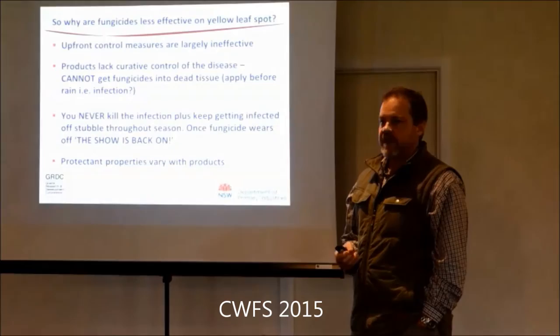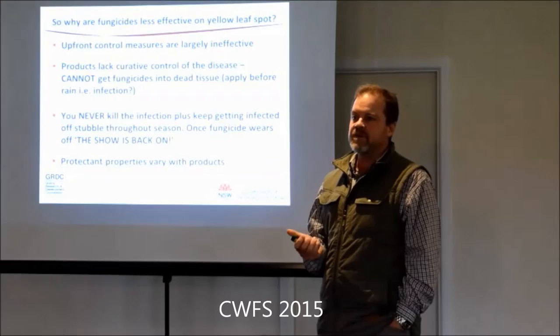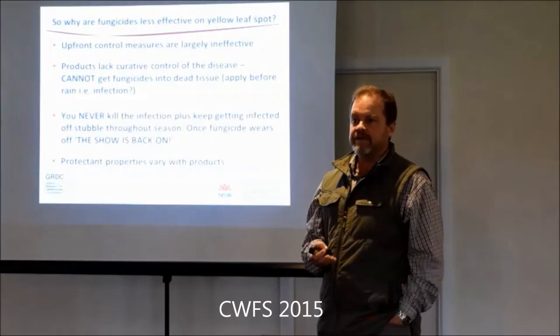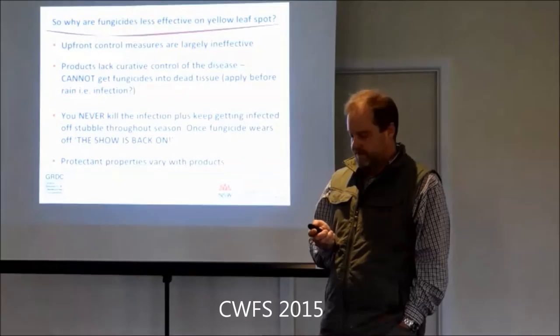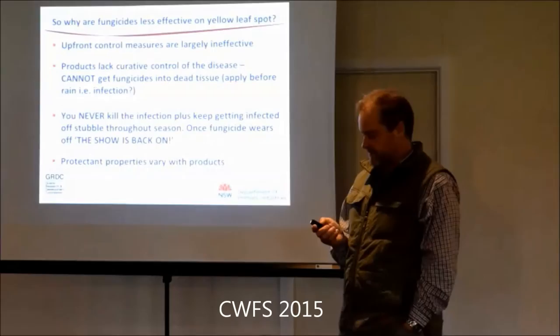We've run into problems with crown rot because certain things in our system have changed. Crown rot has taken off up north mainly because they're using a chemical in chickpeas and they're worried about it washing back into furrows. So it's not uncommon for growers to sow chickpeas and then work it shallowly to get rid of the furrows so they can use Balance - and they're spreading their inoculum doing it. We don't get as much breakdown in a chickpea crop as in a canola or faba bean crop because you haven't got the density in the canopy to maintain moisture around the stubble.